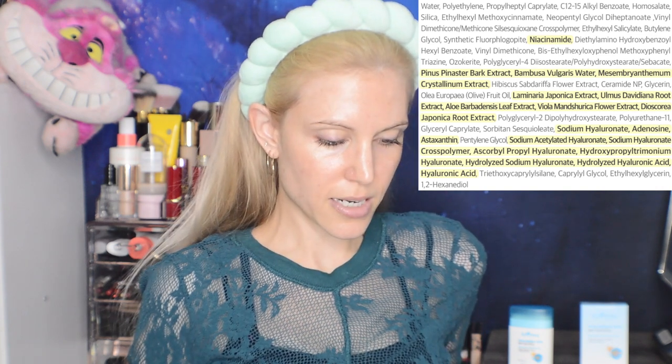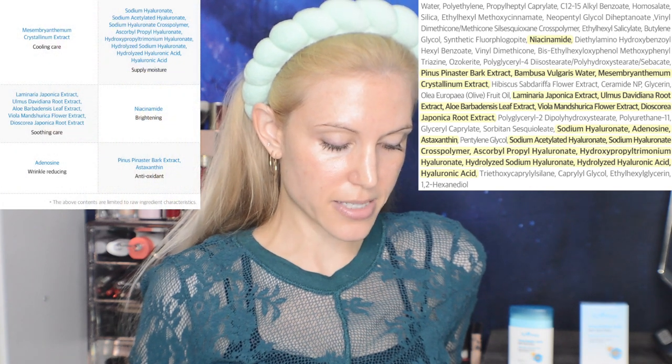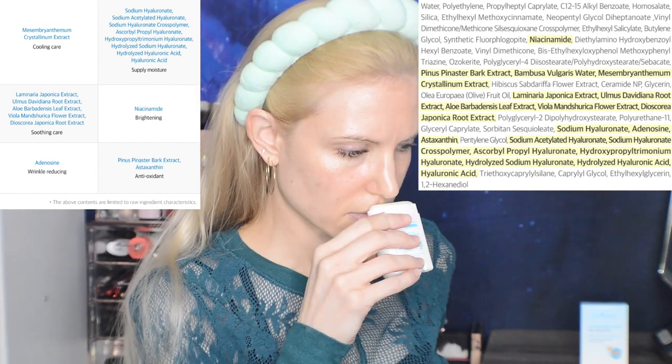The ingredients list is kind of surprisingly long, but it looks okay overall. We have some niacinamide and some plant extracts. I do not see the word fragrance — let me smell it. Smells like sunscreen. My skin is feeling a little bit warm at this point, though it's not stinging or burning. We will certainly check in through the day.